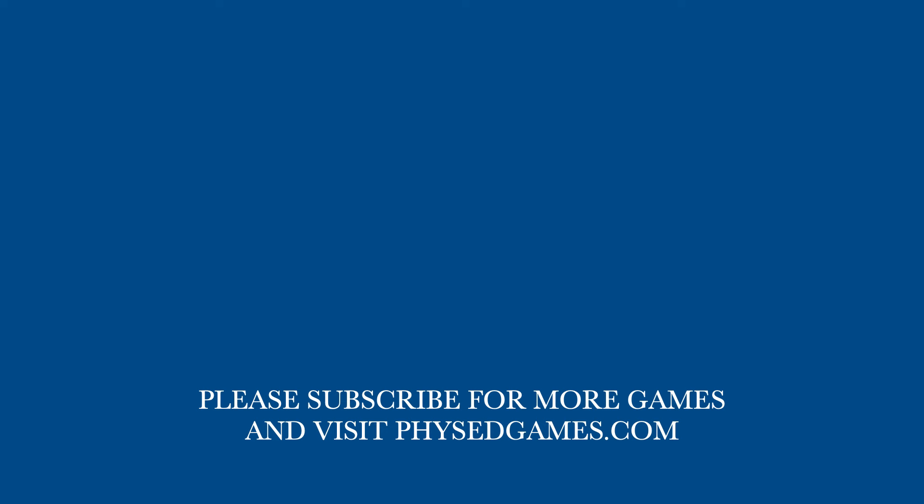Thanks again, Adrian, for this game idea. If you've enjoyed this game, please subscribe for more games and visit physedgames.com.